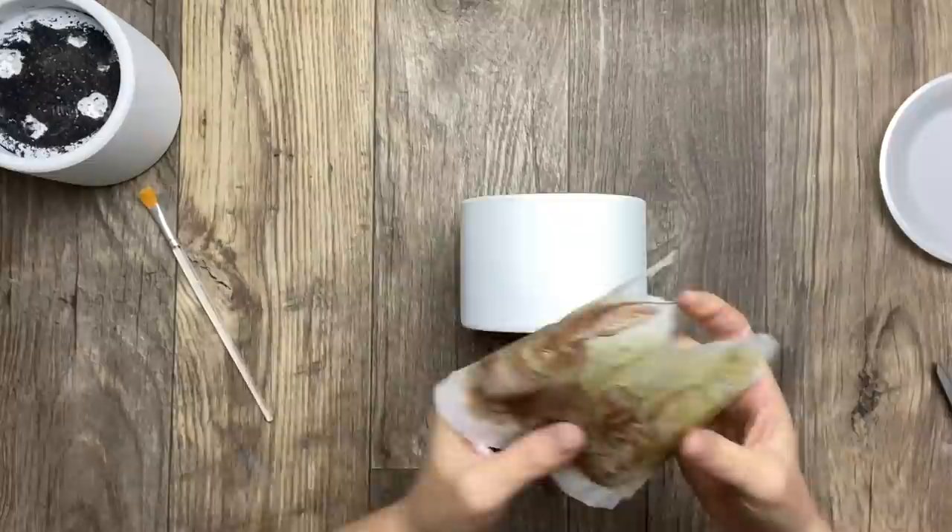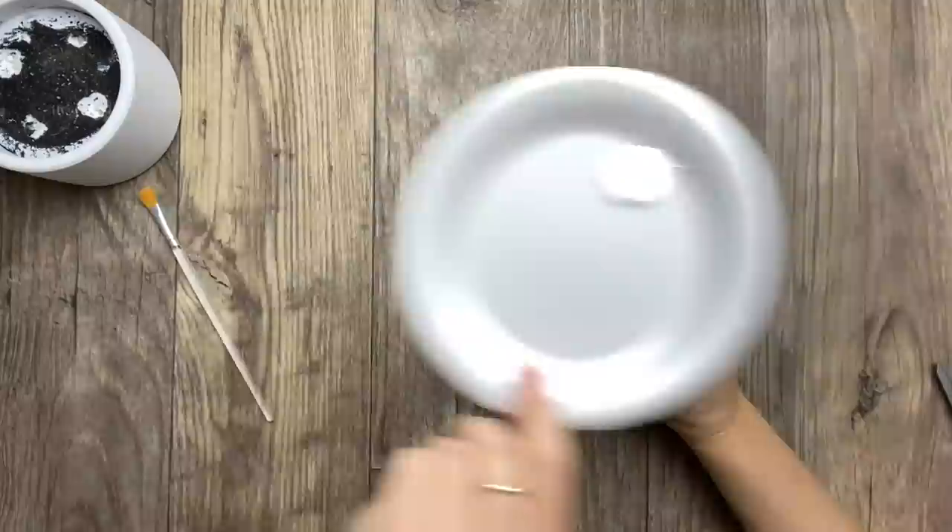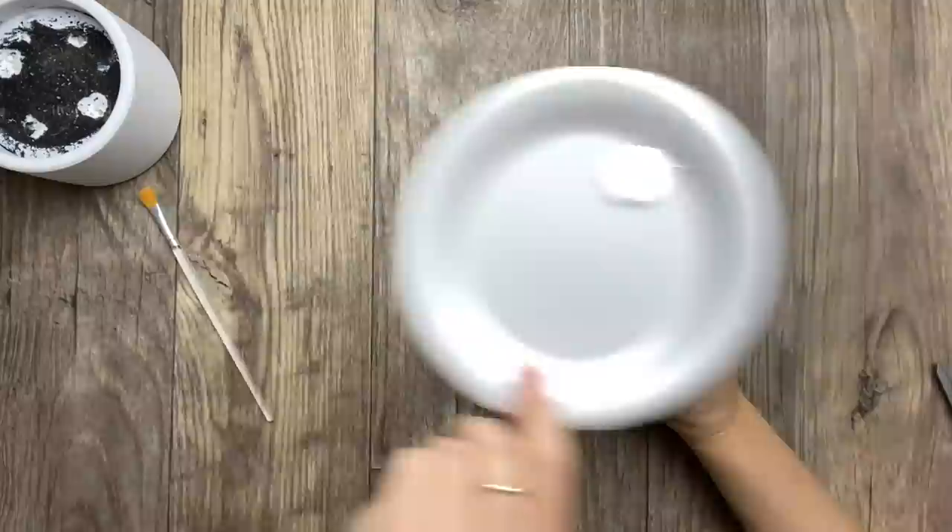I'm aligning my napkin in a way that I can see most of the bunnies, and I'm applying the Mod Podge the very same way I did in the first project.